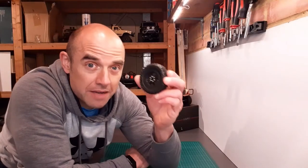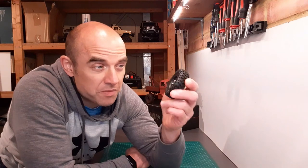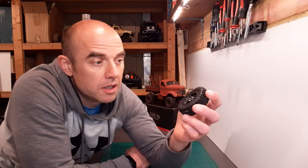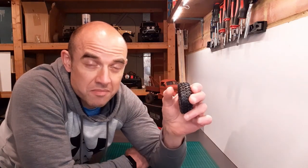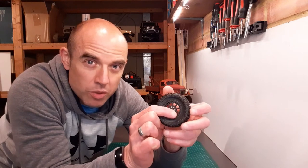These wheels and tires are in my opinion the best you can get at the moment for small-scale crawlers. They have so many good features — the sort of features you'd expect from a high-quality 1/10th scale crawler wheel and tire set. They are excellent and I can't recommend them enough. A message to whoever makes these: these are brilliant, but if you could make a new set that's slightly wider and slightly taller — same size as the MN90 tire — with a slightly deeper dish wheel, I'd be very interested, and I bet others would be too.